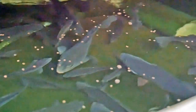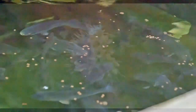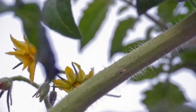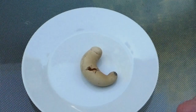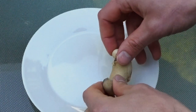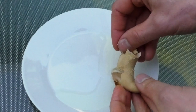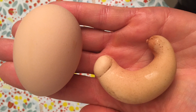In the last video I talked about a mystery object and asked you what you thought it was. Today I'm going to give you the answer — you're going to be very surprised. It is actually an egg. You can imagine how surprised I was when I went to the chicken coop and found this very strange-shaped egg.